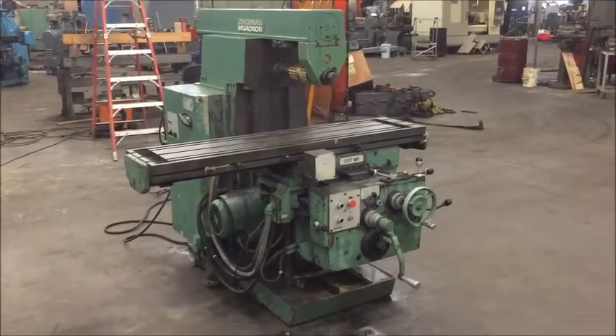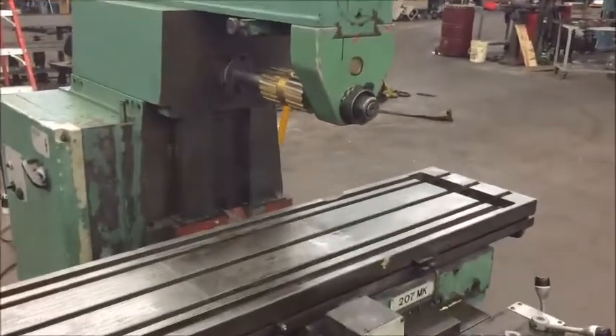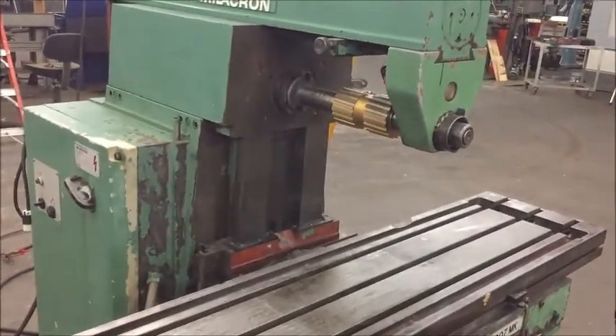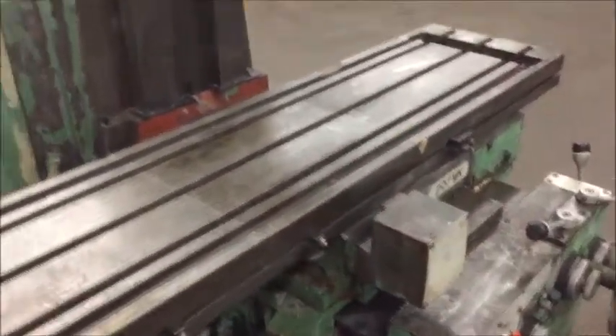It's a number 50 tapered spindle, equipped with a 50 taper arbor and arbor support, and about a seven and a half horsepower spindle motor.